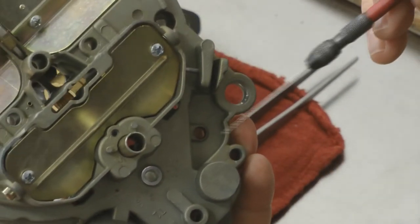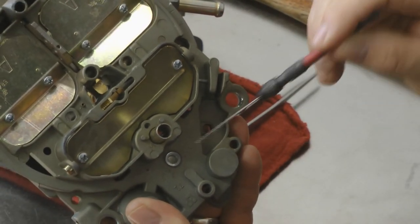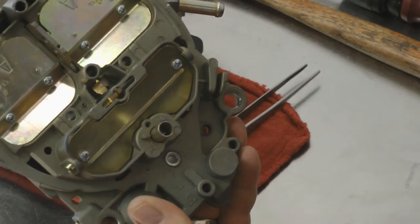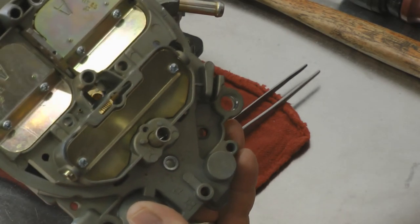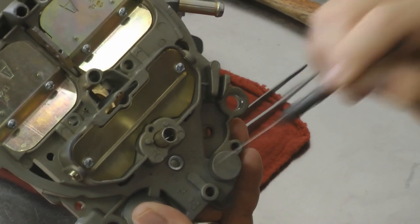Also, while I've got the lid here, I want to show you — Jet provides an adjustable APT for the primary metering circuit. This pipe plug here, you simply remove it, use a Phillips screwdriver, and you can adjust the primary metering circuit. We also sell a kit that you can convert your own Quadrajet to have this feature.